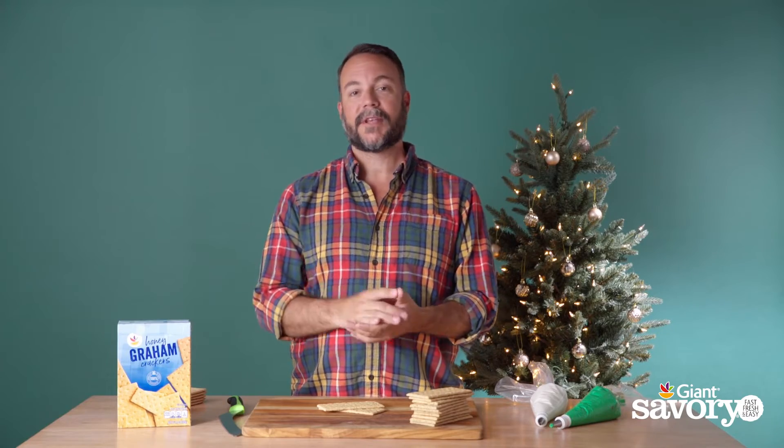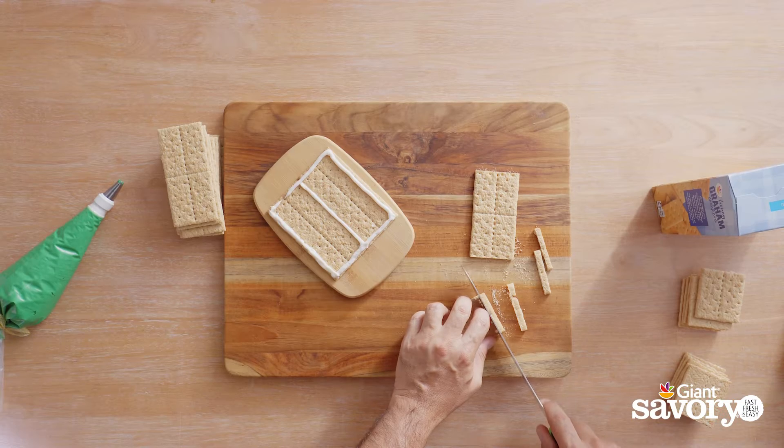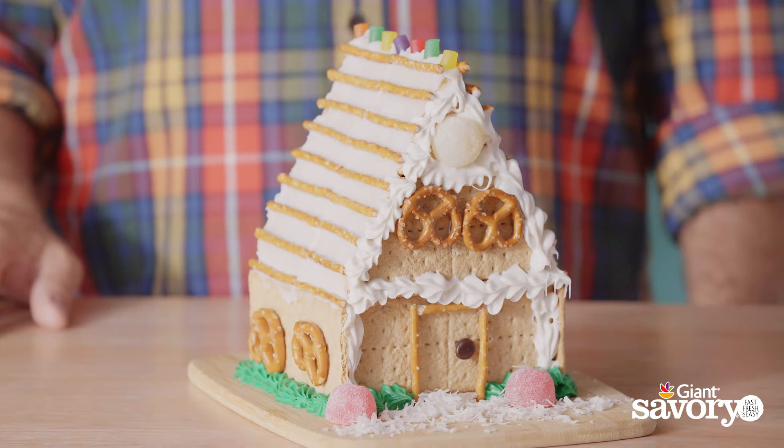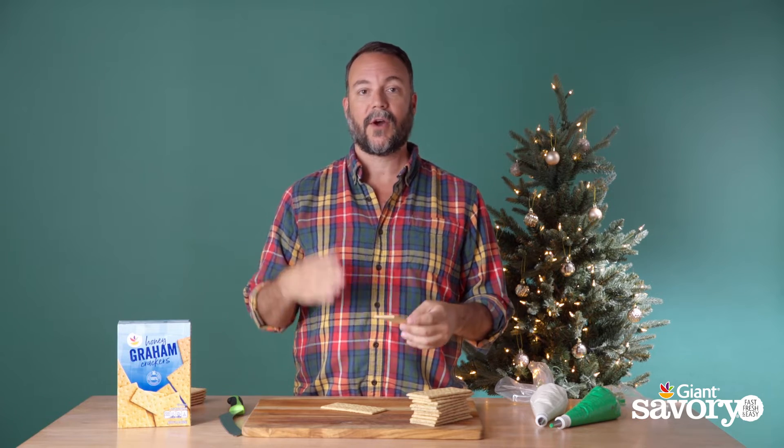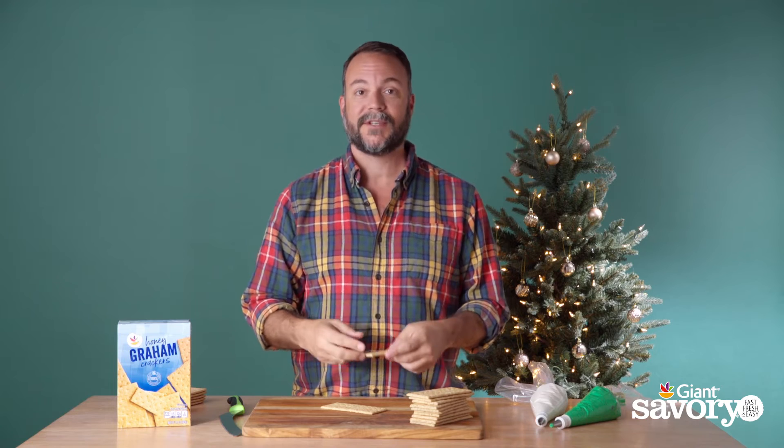My name is Barrett, I'm a food stylist here in New York City, and today we're working with Savory to make gingerbread houses. These gingerbread houses are made of graham crackers, so there is no baking involved and we can go straight to the most fun part, which is decorating.